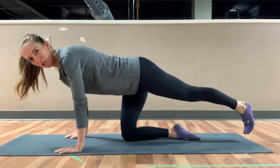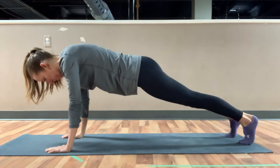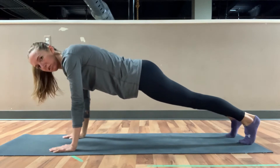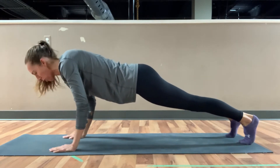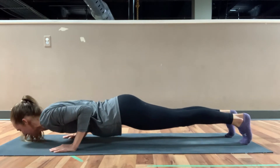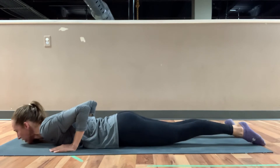Come into your high plank, planting those toes. Make sure elbows are tight to your sides, and we're going to take our time lowering down, bringing that belly button down to the mat, playing with that control and un-tucking our toes.